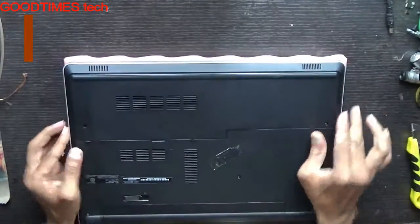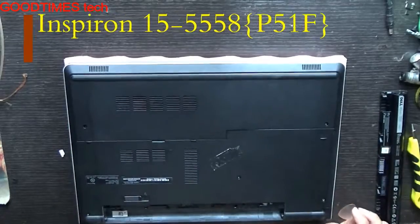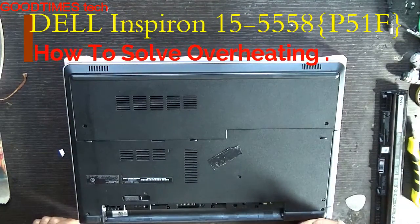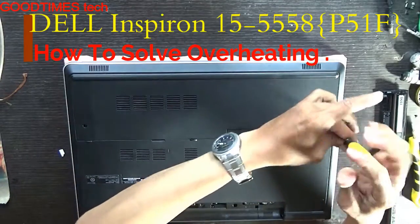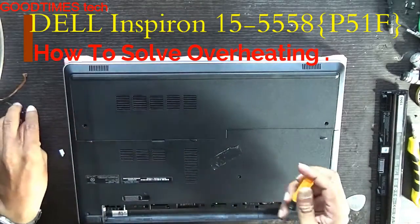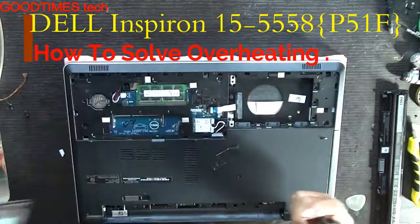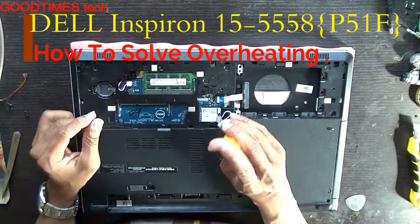First of all, remove the battery. Now framing the battery. Remove this compartment over here — this is for hard disk, RAM, and power battery. Remove the WiFi card.